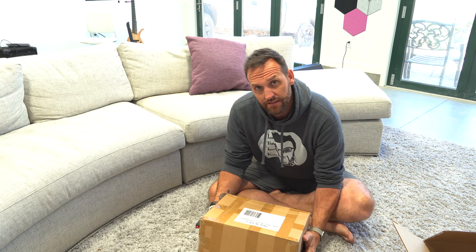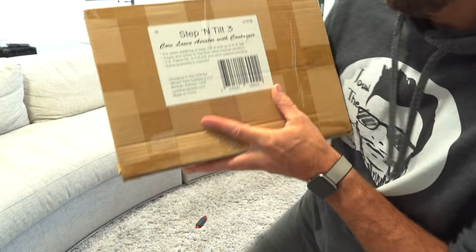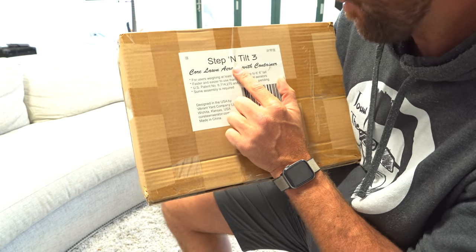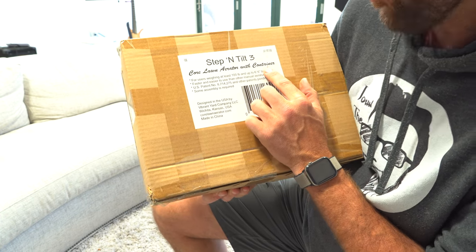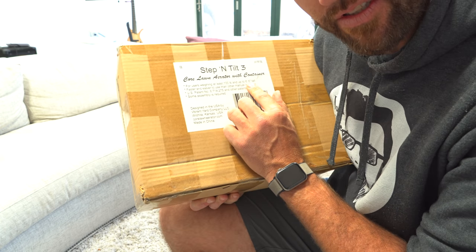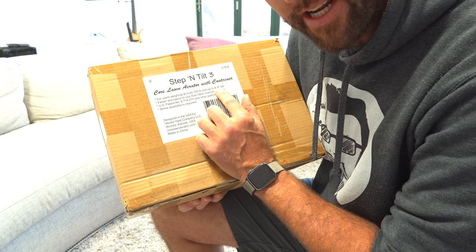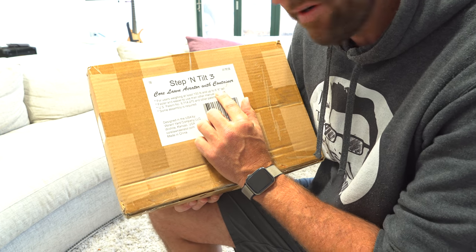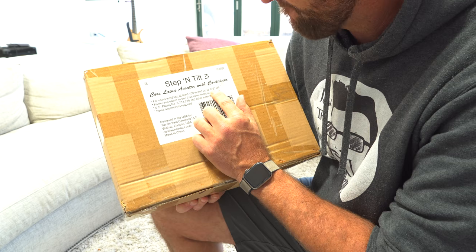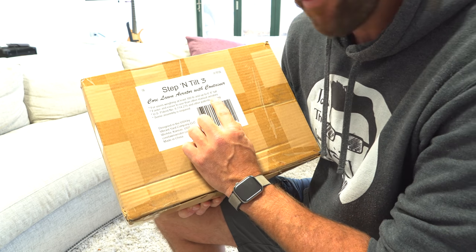Let's see what this thing says so we can all try to figure out if this is really going to work — because right now, out of the box, it clearly isn't going to work for me. It's the Step-in Tilt 3 Core Lawn Aerator, for users weighing at least a hundred pounds and up to six foot six. So I probably shouldn't even unbox this — I'm already outside of range, which means there is no way it's going to work in my lawn. Man, that is too bad. Faster and easier to use than other manual aerators.